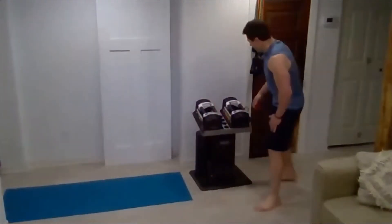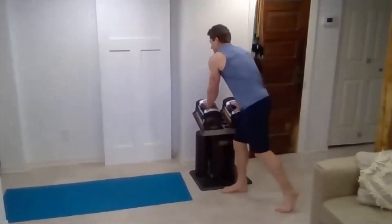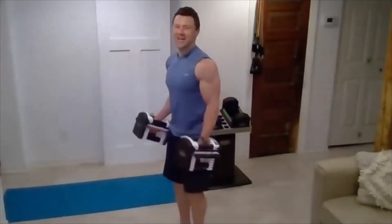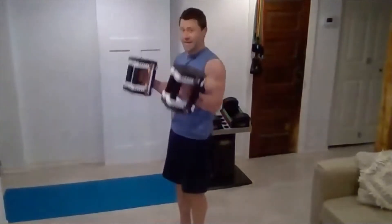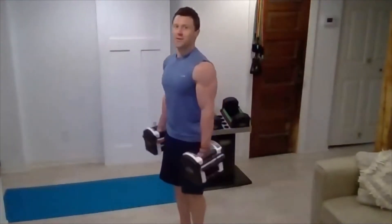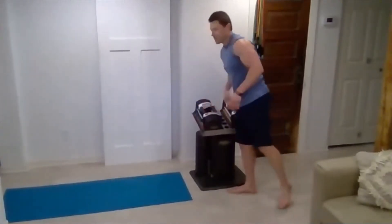You guys sweating yet? Good. Back to hammer curls — we're dropping to 12 reps. I know Steve likes to increase his weight every time, challenge himself. Nice and controlled. This is where it burns — three more. Three, two, and one.